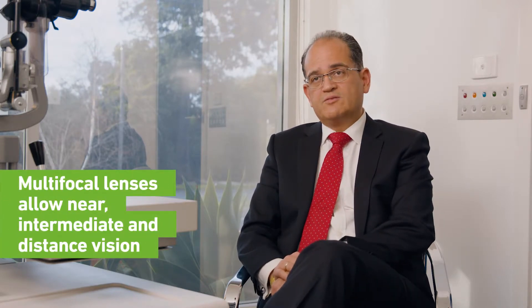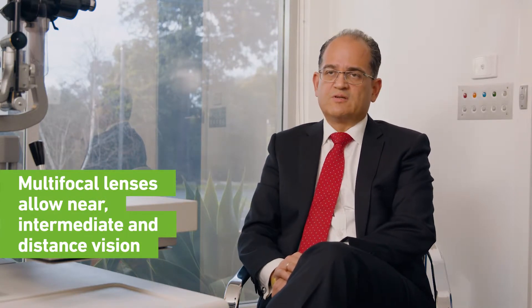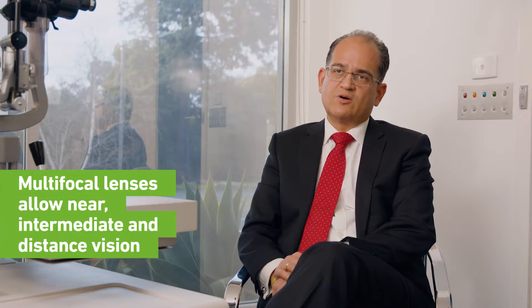Multifocal lenses work in a different way — they have zones of focality, giving you one, two, or three different zones, which enables you to see at different distances. You may find with a multifocal lens that you have intermediate vision as well as distance vision, and also near vision. The brain is able to adjust and use the zone required for a given task, so you may use those lenses to see a computer screen or even read a book.